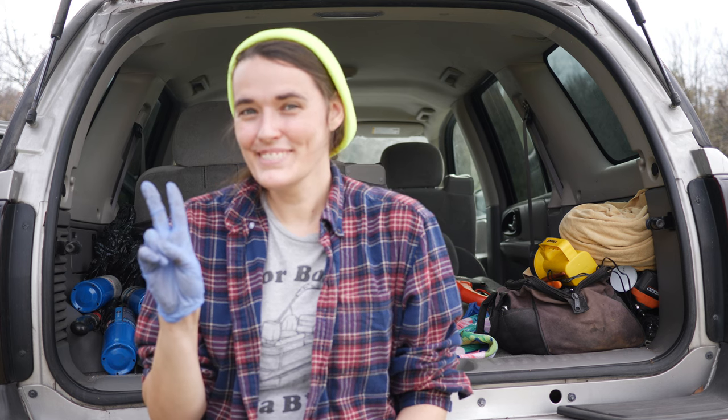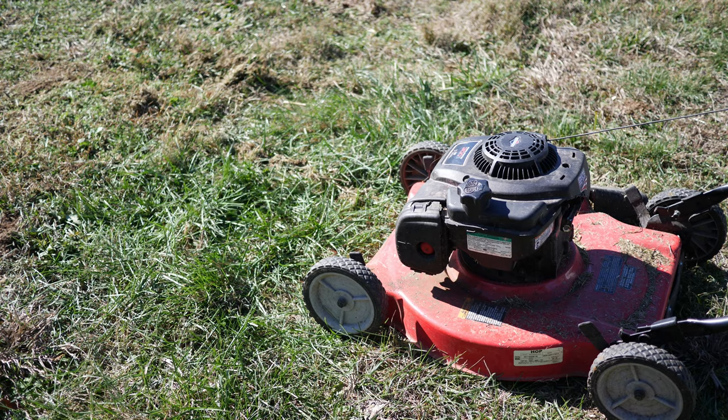Well, hello everyone! Welcome back to the garden. Here I am — this is what you all want. I don't know why, but I'm here in the yard.